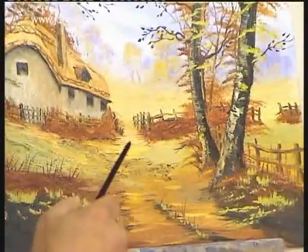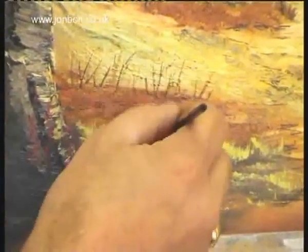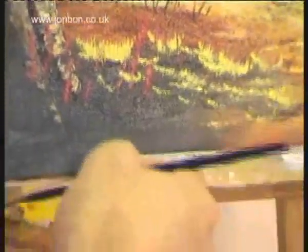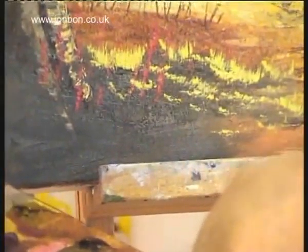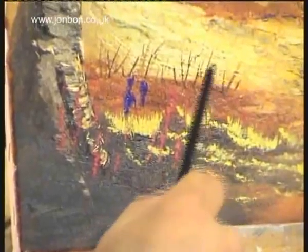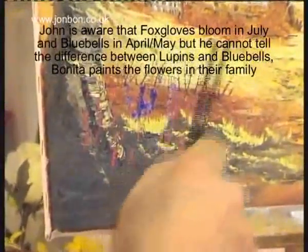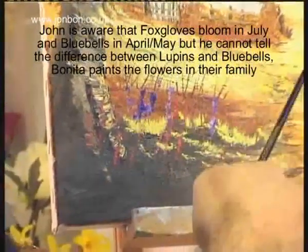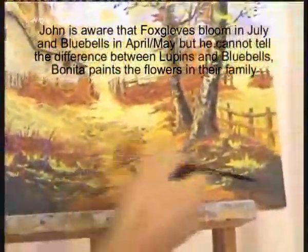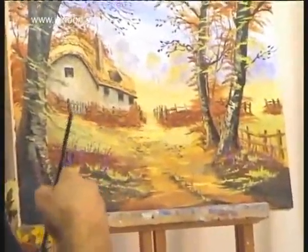These purpley scrubs — I see a lot of them in Wales. I'm using the end of the fan blender and just stippling it onto the paint. Then if we get some cobalt blue, use the cobalt blue with a bit of white, we can vary it up a little bit and make it look a bit blue-bellied. I'm going to do a few over on this other side — just stick a few in there.